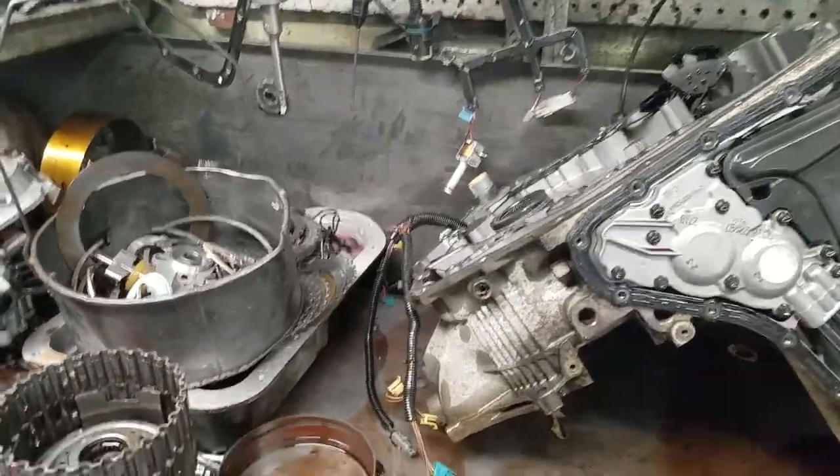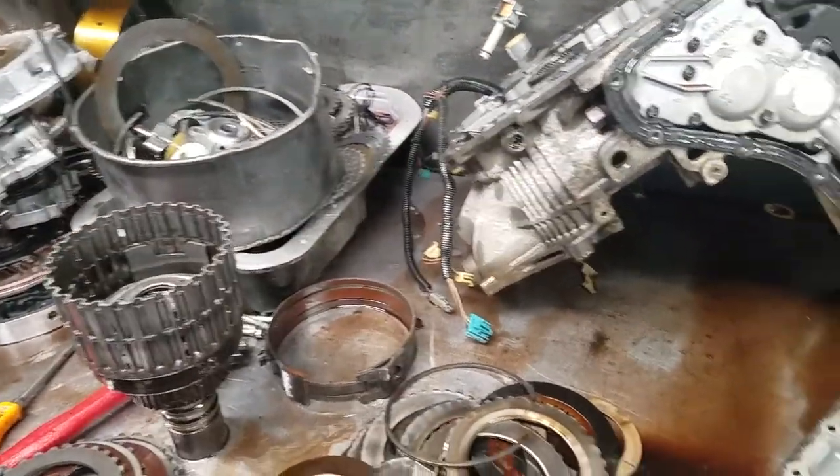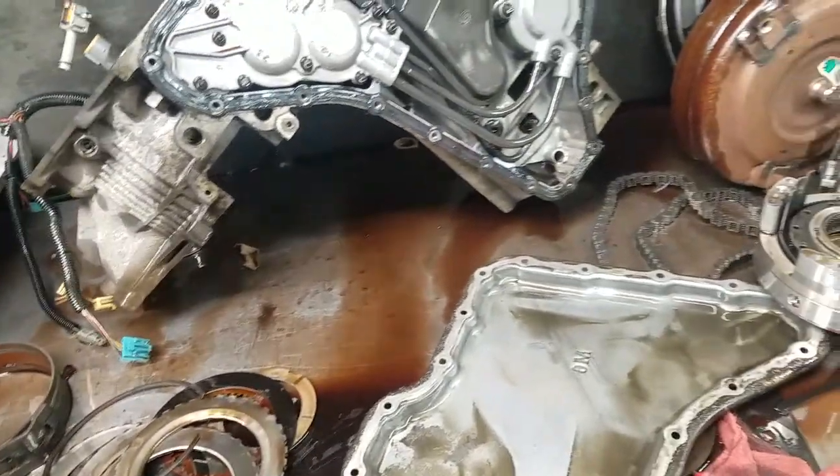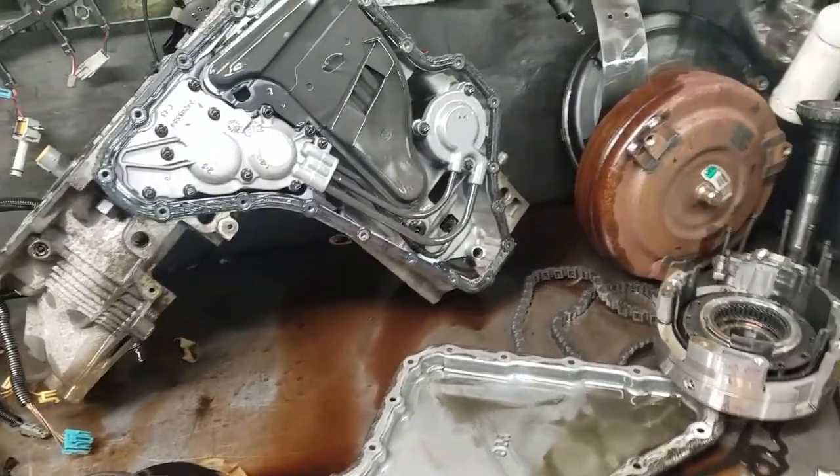Here we have a 4T65E. This transmission was taken apart. When it was brought in in the parking lot, it would periodically stop moving.